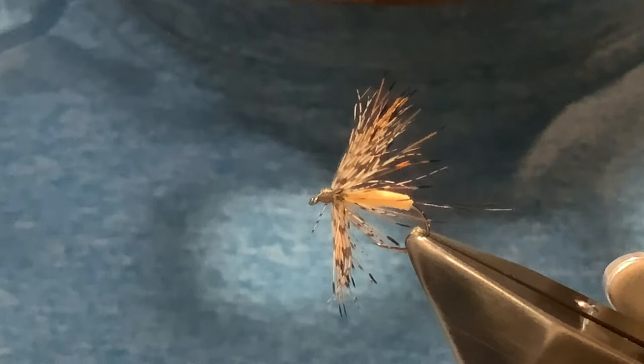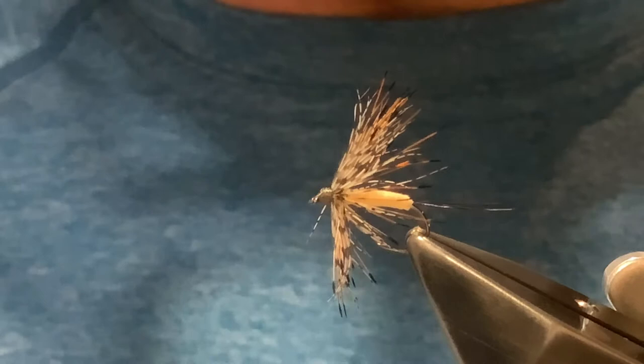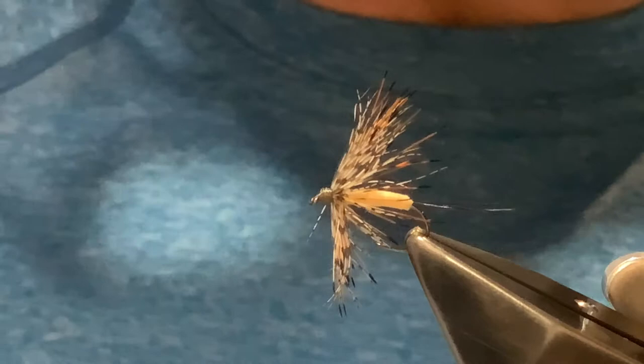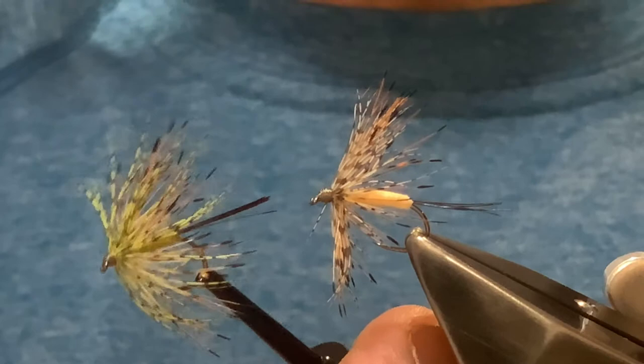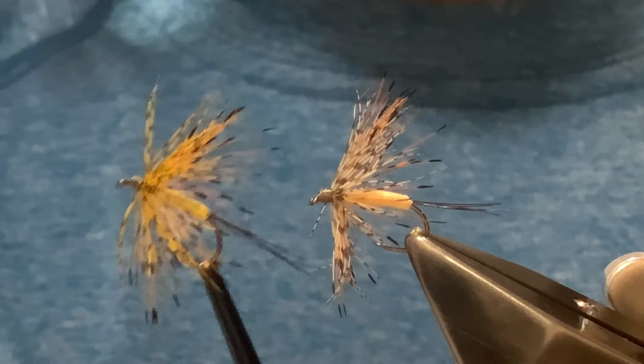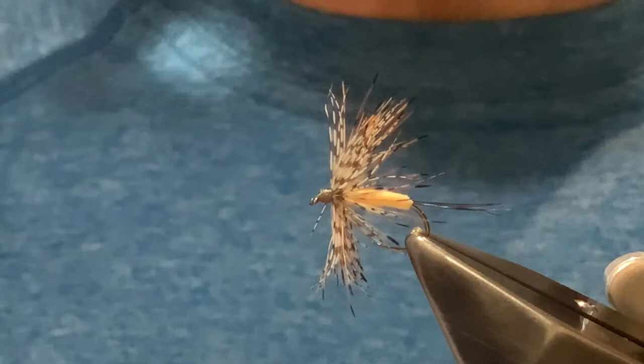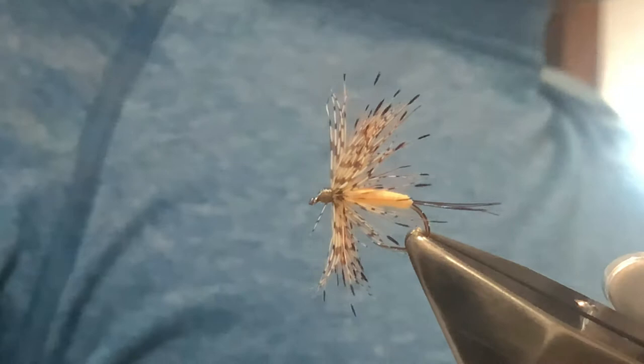It works pretty well. Like most patterns it's not effective all the time, but it does its job when it needs to. I tie it in a few different styles — a couple of different hackle colors with slight body changes. One version uses an olive hackle with a greeny olive body, another has a golden olive hackle on a yellowy body. But the one we're tying today is the original version.